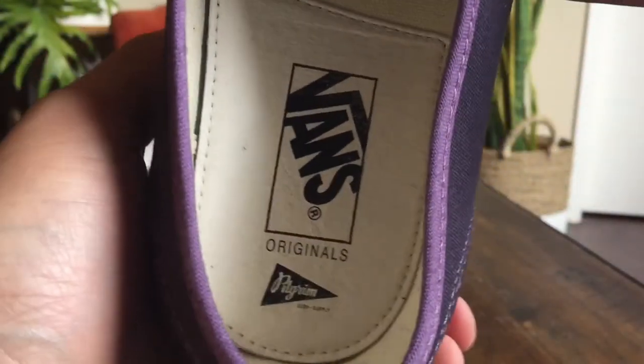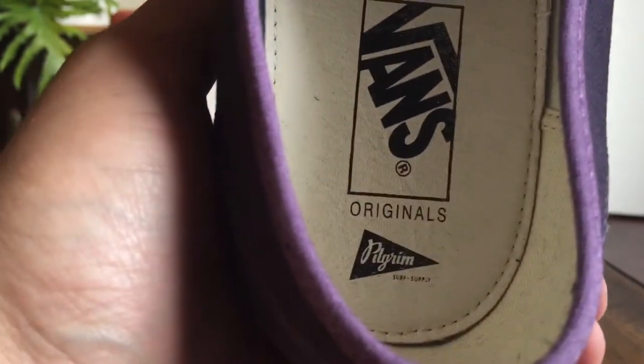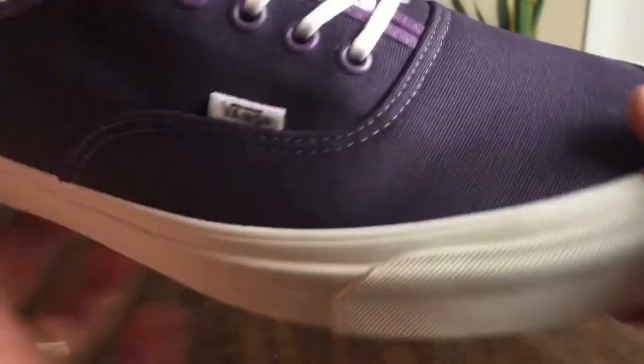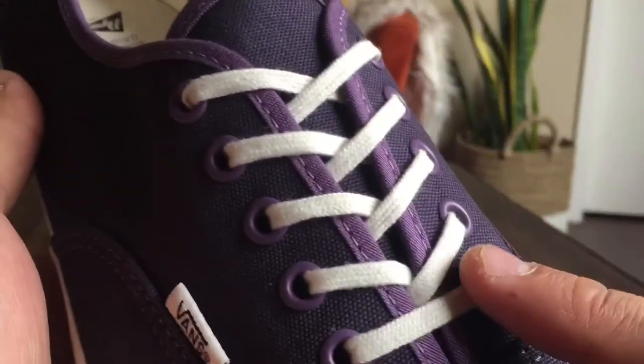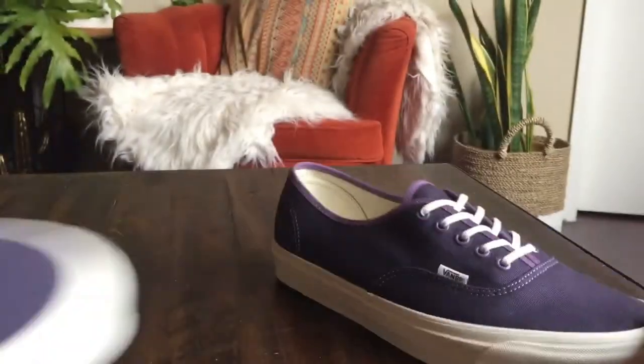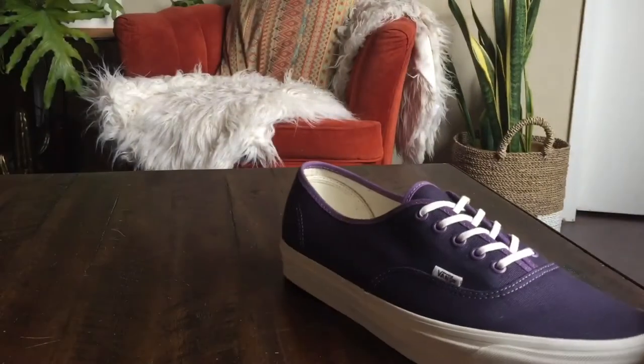The interior is pretty basic — pretty much the standard Vault OG insole. You got the small Pilgrim hit on the bottom in pigskin leather, and then the rest of the shoe is just lined in canvas. These come with premium thin off-white marshmallow laces, and the extra laces are going to be these eggplant colored laces. I'll probably end up keeping the off-white — I think it gives it a nice contrast.